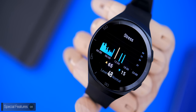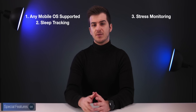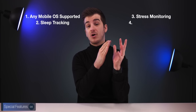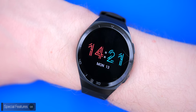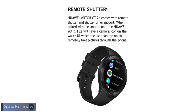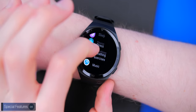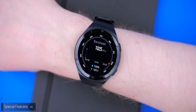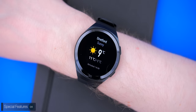We also get 24/7 stress monitoring with advice on how to live a healthier, stress-free life. Additionally, there are several extra features: an always-on display, the ability to control music from your wrist, a remote shutter for your Huawei phone's camera, a find-my-phone feature, a barometer to measure altitude, a compass, a weather app, a breathing app, and more.